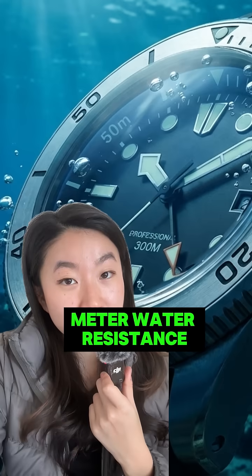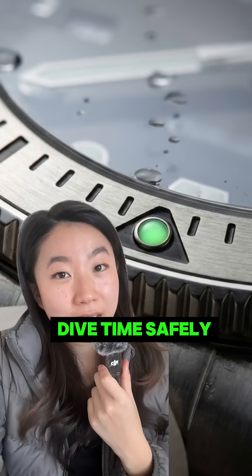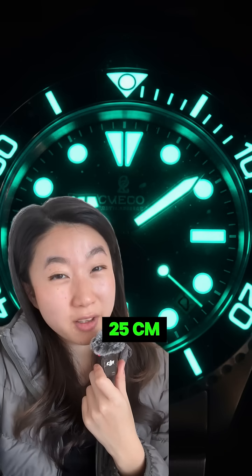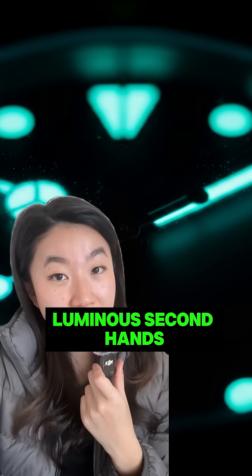Number one: at least 100 meter water resistance. Number two: a unidirectional bezel to track dive time safely. Number three: legibility in 25 centimeters in total darkness. Number four: luminous second hands to show the watch is running.